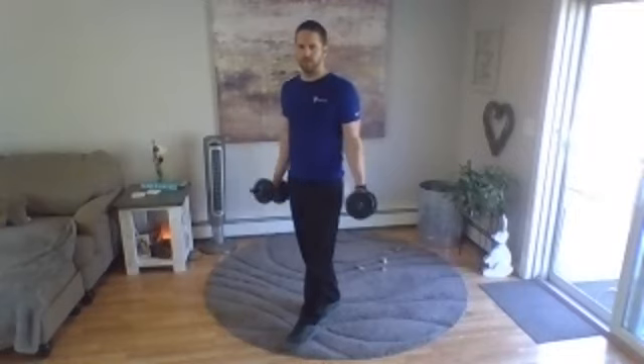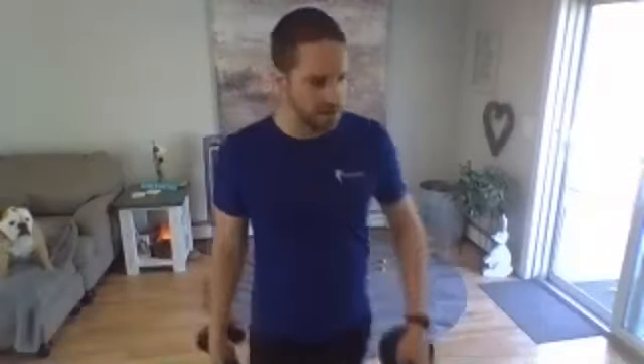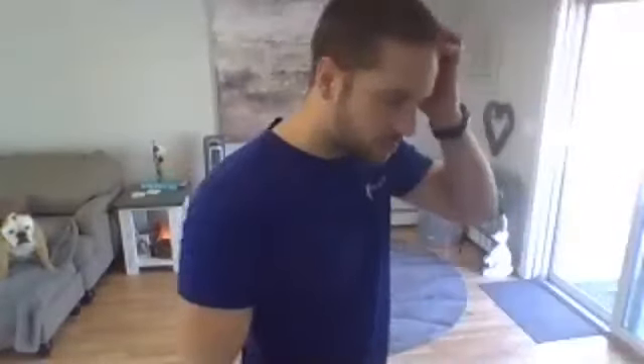Three to go, two, one. Okay, take a pause — you can place your weights down. We have our hip abduction and high knee. We're going to do both legs.